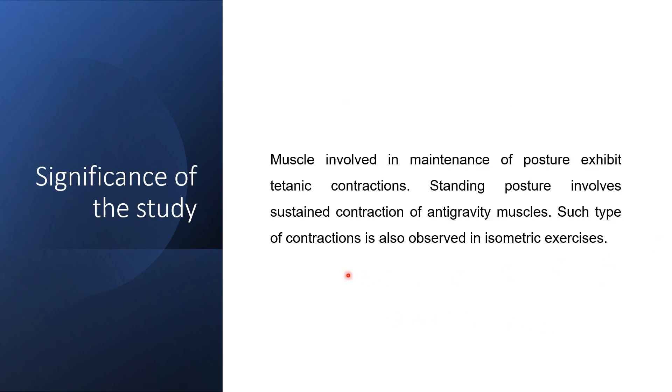What is the significance of these experiments? The major significance is that muscles involved in maintenance of posture exhibit a tetanic contraction. Standing posture involves a sustained contraction of our anti-gravity or axial muscles. They have to be in a state of sustained contraction and there has to be a continuous tone maintained in these muscles. Such type of contractions is also observed in exercises. So tetanic contraction of anti-gravity muscles helps us in maintenance of our posture.